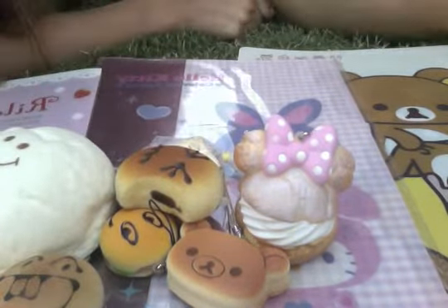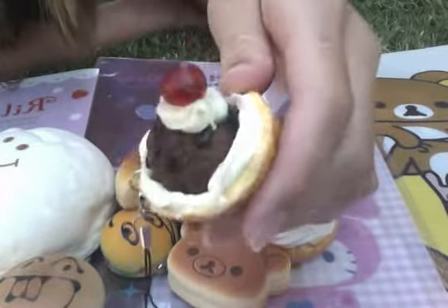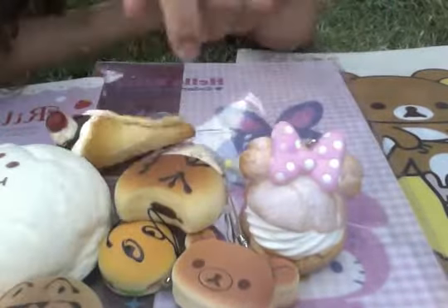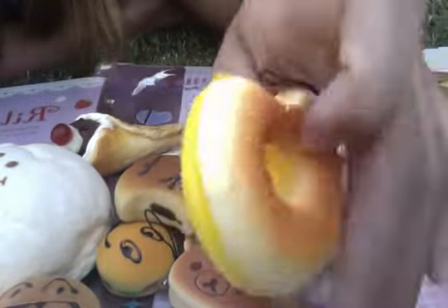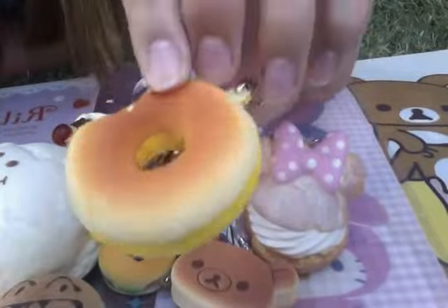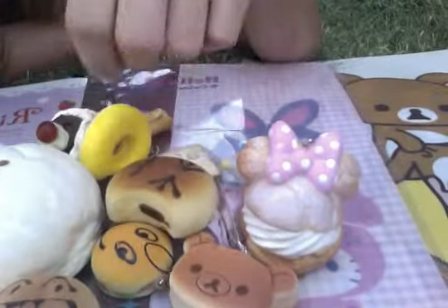And then next we have this waffle cone. It's a chocolate waffle cone and it has a cell phone strap. And then we have this do-it-yourself yellow donut and it has the donut pattern at the back and it has a cell phone strap.